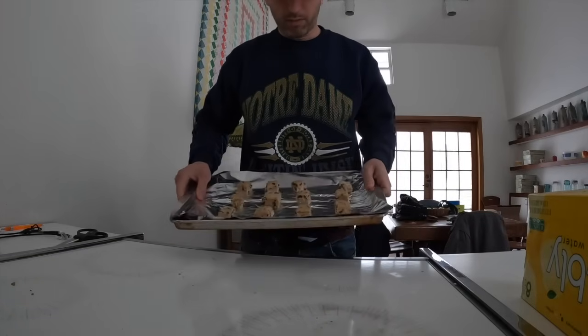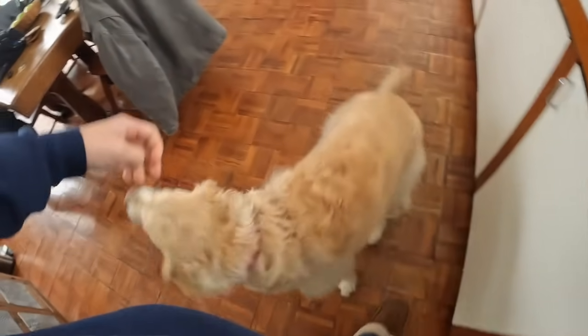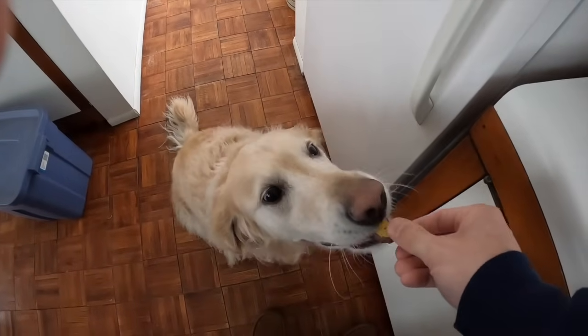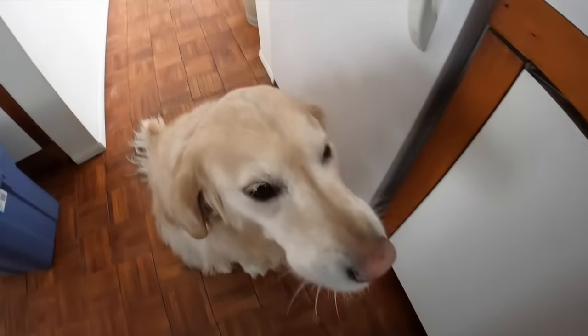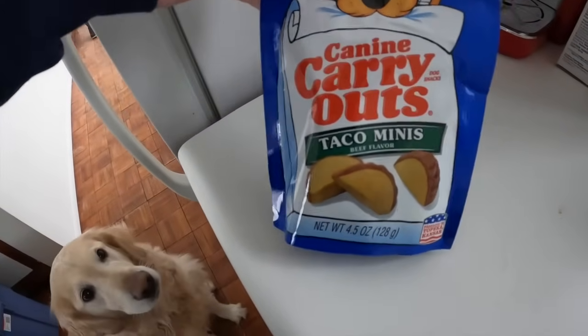I'm going to get the dog a treat. Come on — now be gentle. There you go, have another one. Alright, Taco minis.